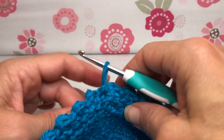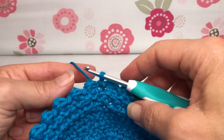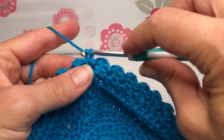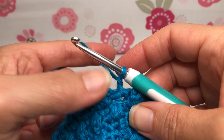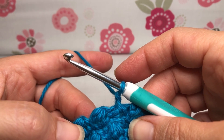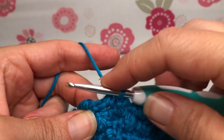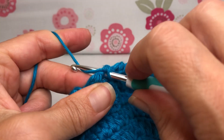Hello crochet friends, welcome back! We're working on our pretty little basket. We ended last time with round four — we got our little baubles all done. Now we're going to get started with round five. We're going to yarn over and pull through for a chain one and turn our work. Round five is going to be very similar to round three, except we start with a single crochet in our slip stitch.